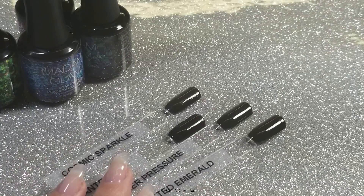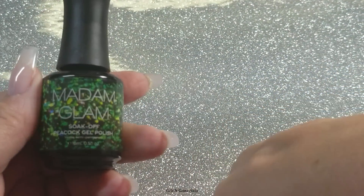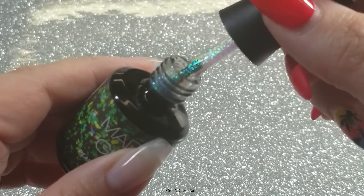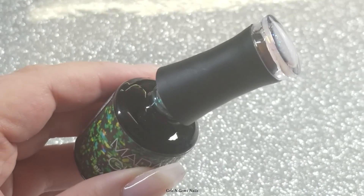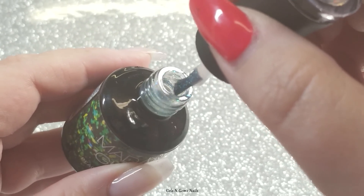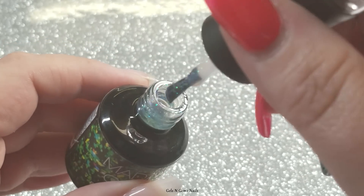I'm going to swatch these over black as they're intended, and also over clear so you can hold them up over other colors and see the combinations you can get. Starting with Frosted Emerald — here's what the cap looks like and what it looks like inside. It's going to be so sparkly the camera might not pick it all up. These are in a sheer base — not crystal clear but pretty clear — packed with glitters, flakies, and all kinds of good stuff.